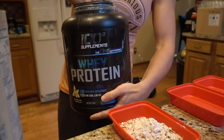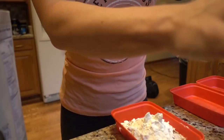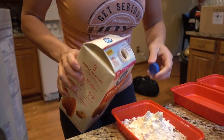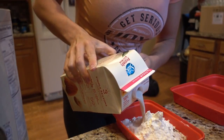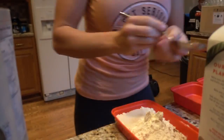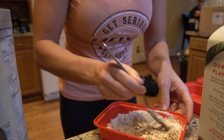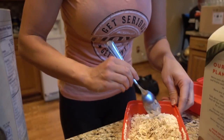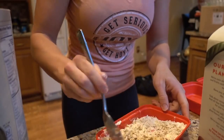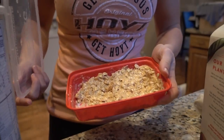We're going to add one scoop of protein — I use our vanilla. You can get this on boomerfitness.com. Then you're going to add enough dairy-free milk to make a nice paste. I like to eat mine cold in the morning, so we're going to stir this up and throw it in the fridge overnight. This will be the consistency — I know it looks kind of weird, but it actually tastes really good. It tastes like a soft, cold, no-bake cookie.